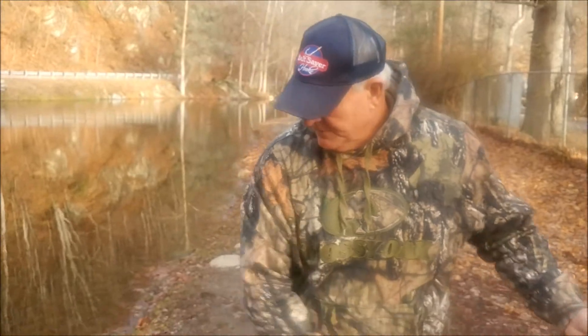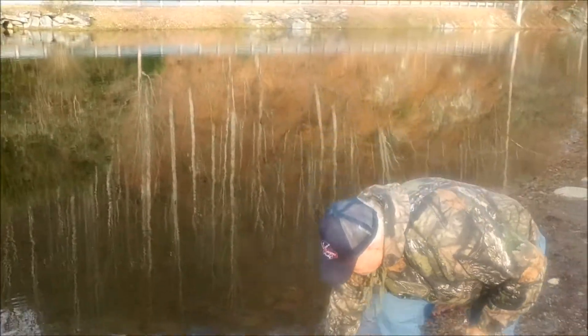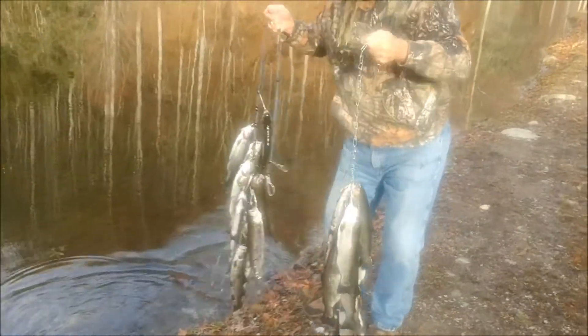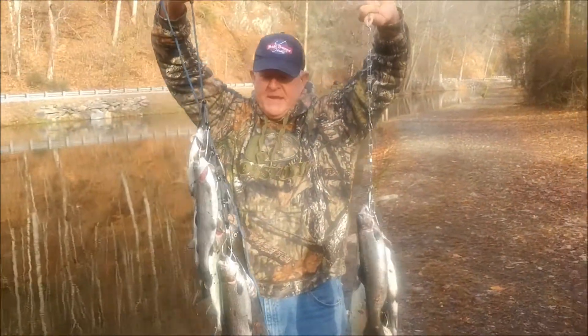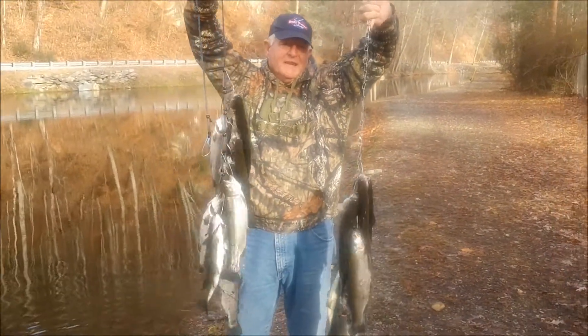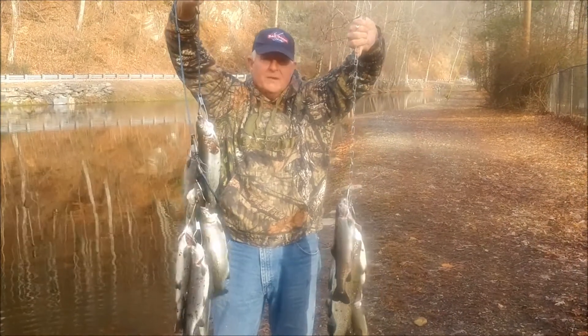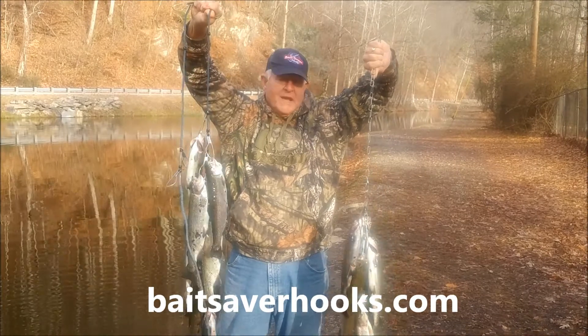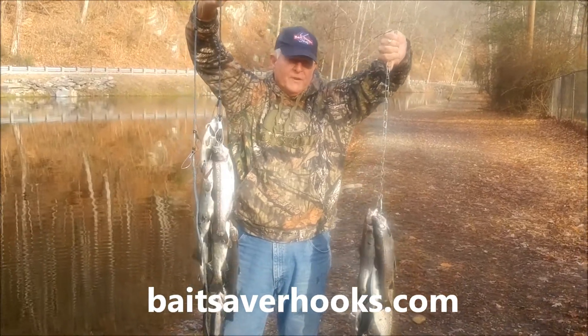Here are the fish we just limited out with — two stringers full. We've got 10 apiece in a little over 40 minutes. Go to baitsaverhooks.com and get you some of these Bait Saver Hooks. You've got a money-back guarantee. They hold the bait on there for you, and I think you can see that.